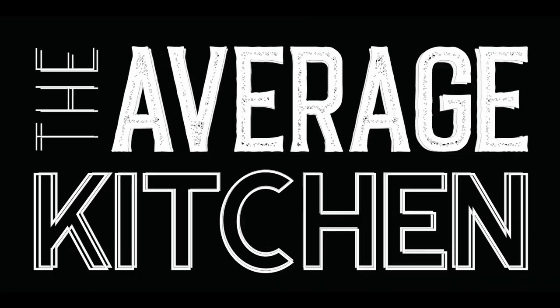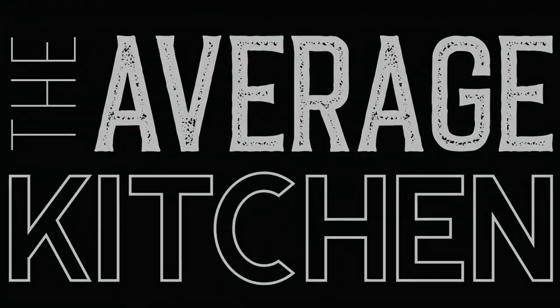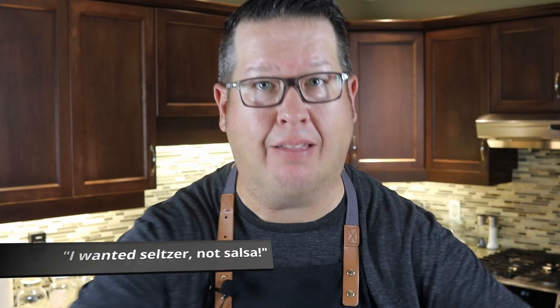Do you know why people like salsa? Because they like to say salsa. Welcome back to The Average Kitchen. Today I'm going to show you how to make my homemade salsa with a plethora of ingredients.